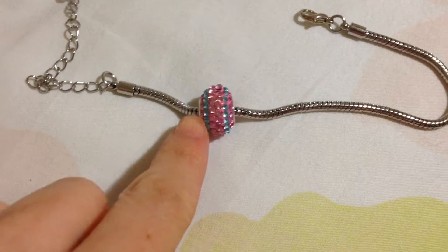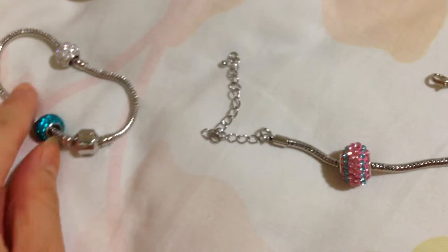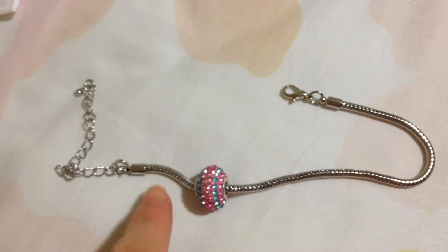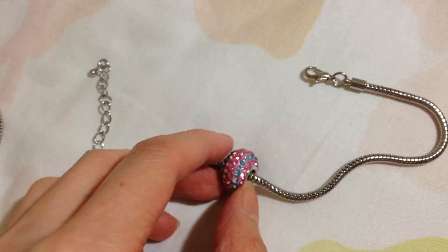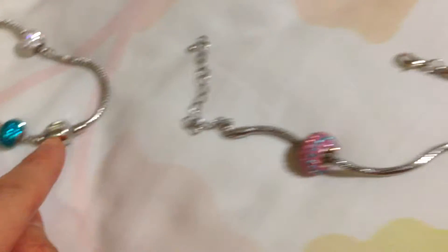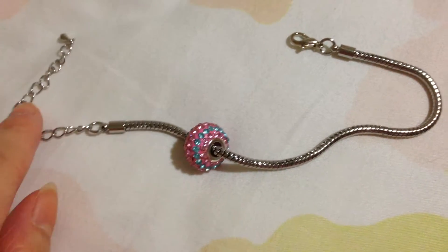This is my mom's bracelet which she had long ago. They have two types of chains: one is the one with the clam, and the other one is with the hook. The hook one is easier if you have beads with a smaller diameter hole. This one was really tight — it couldn't go through the last part of the end of the bracelet, so I had to go through the tooth here.